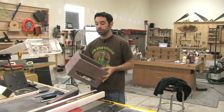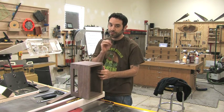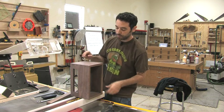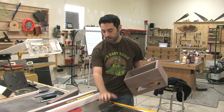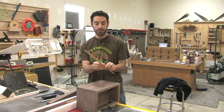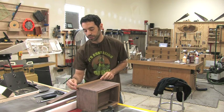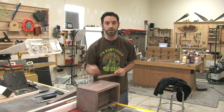You could use the bandsaw to do this, but getting a perfectly straight cut all the way across this surface relies on a lot of things being absolutely perfect, and that type of cut makes me a little bit nervous. So I prefer to use the table saw when I can, using my thinnest kerf blade possible. I've got everything set and a feather board set up here. I also have a little piece of quarter-sawn white oak scrap that I'm going to use to take up some of the gap we create so we can continue to cut accurately after each pass.